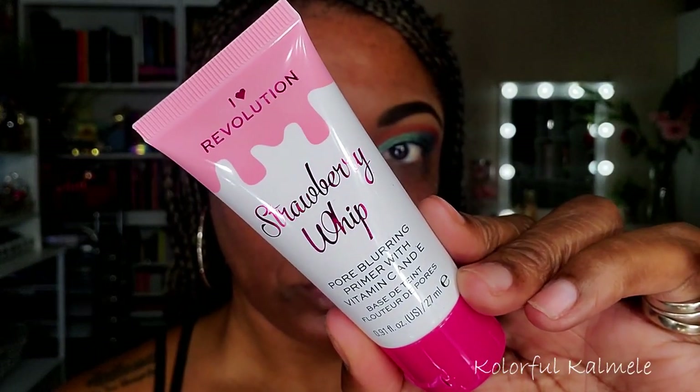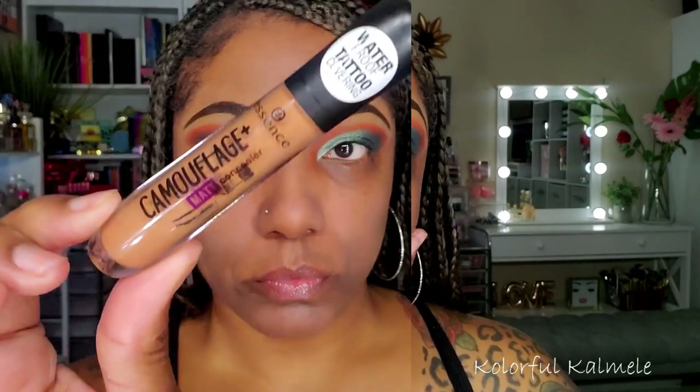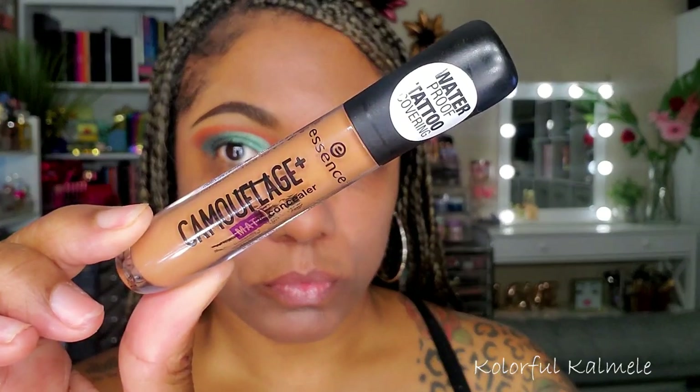Moving on to the face, I'm going to prime with this Strawberry Whip Primer from I Heart Revolution — I chose this for my Shop My Stash as well, and I'm really liking it. It definitely smooths, blurs, and fills in my pores. It's very, very soft and super smooth. If you like a mattifying primer, you'll definitely like this because it's very smooth and soft and definitely blurs your skin.